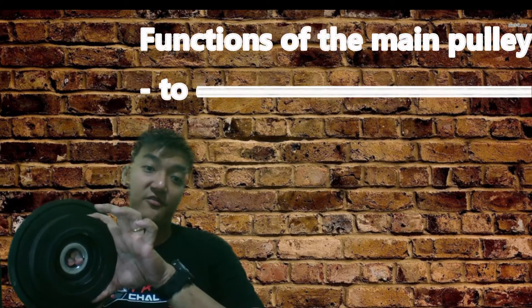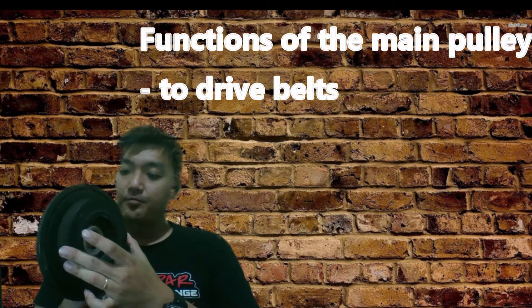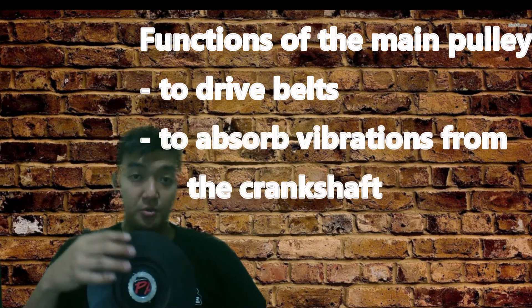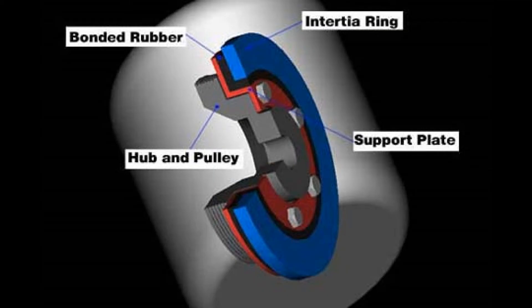Let's understand the function of this main pulley. Its function is to drive belts for the alternator, air conditioning, power steering, and so forth. But the main function of this main pulley is to dampen vibrations coming out from the crankshaft. The original one weighs 3kg. Instead of reusing that, you should buy an aftermarket one — some use silicon as a dampener and some use bonded rubber as a dampener.